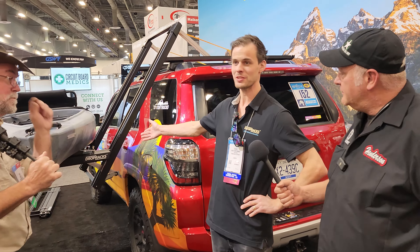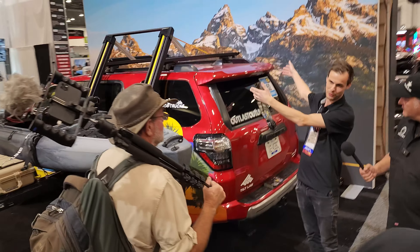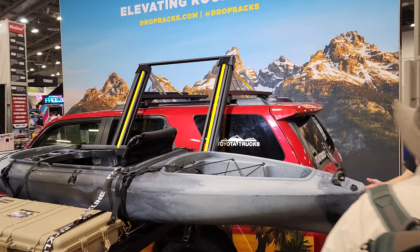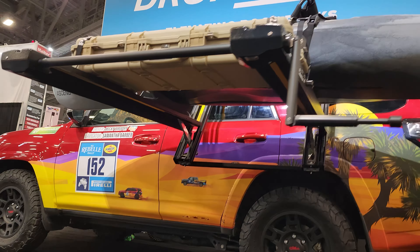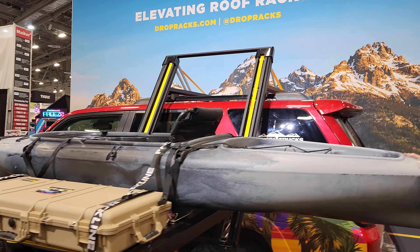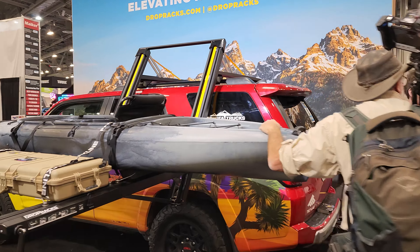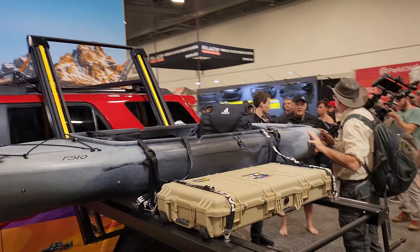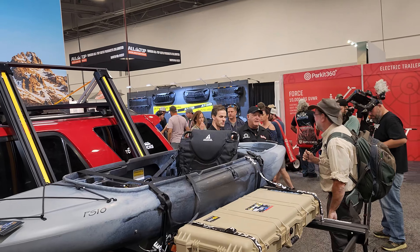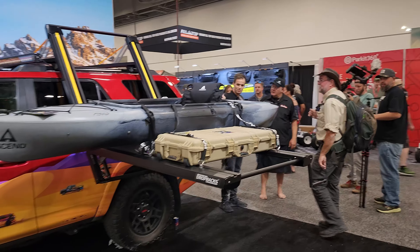Drop racks — you can see it here. You basically bring down the entire rack from the top of the car down to a more convenient height. This is the Drop Racks XL model — the one that is most popular for American trucks and American SUVs. You and I could actually pull this kayak off of it. You can put 175 pounds on it. That's impressive.